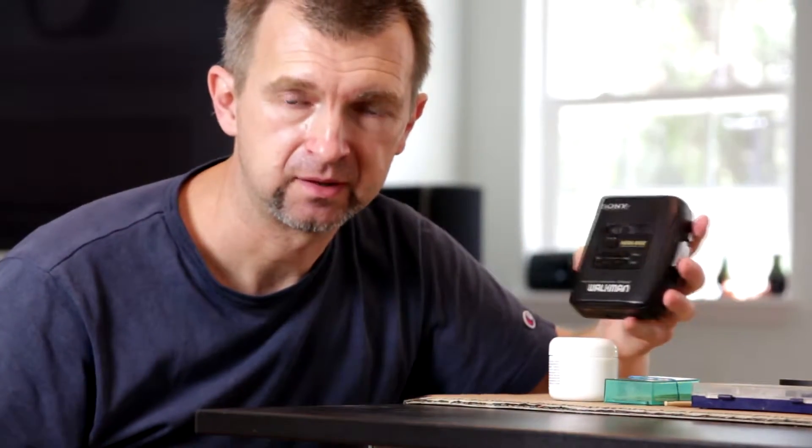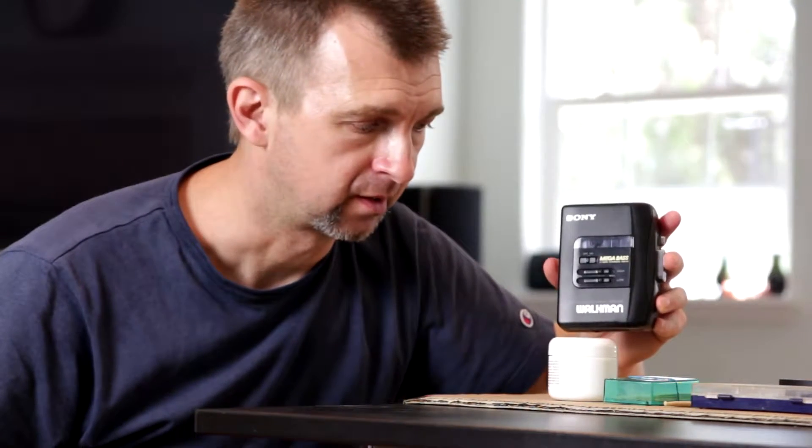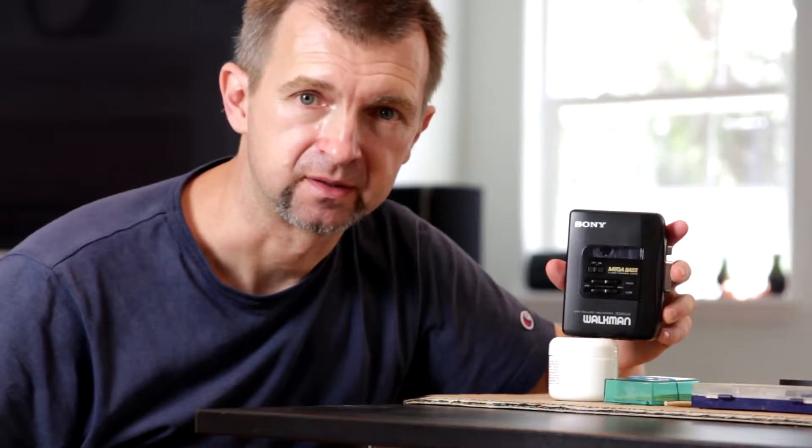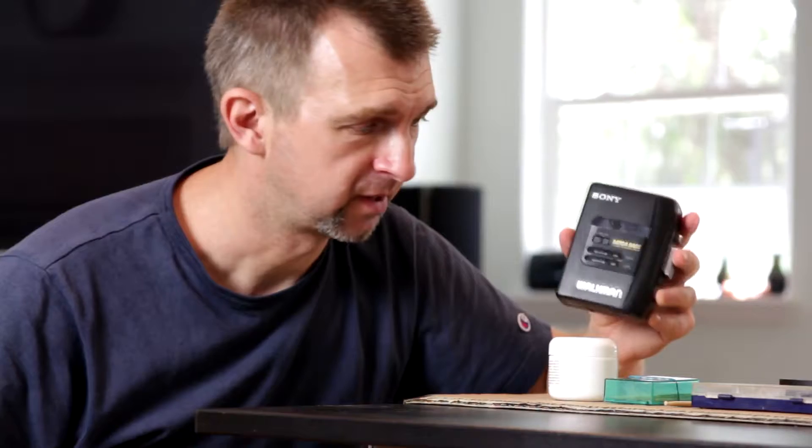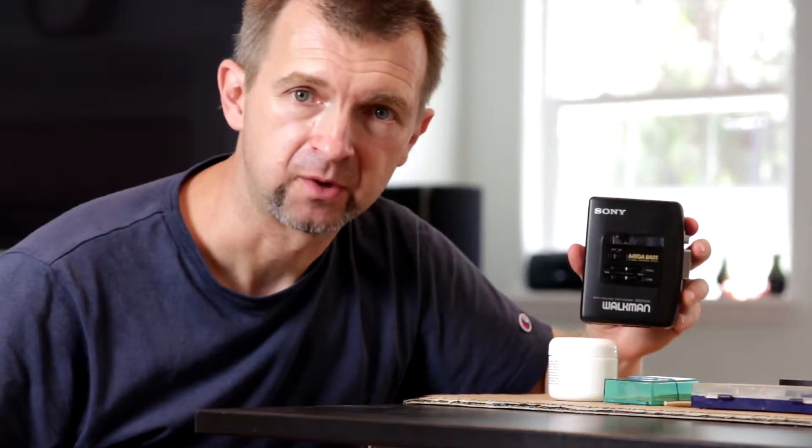I am going to try two different belts, a thicker and a thinner, and I am going to run some tests for wow and flutter and decide whether a thinner belt is better than thicker, and how much it is better. So stick around, it should be informative.